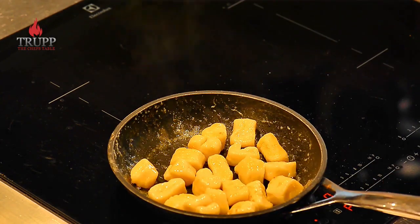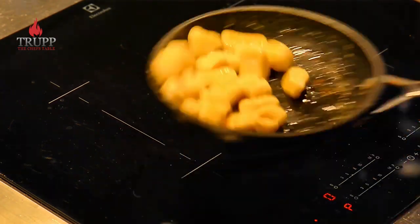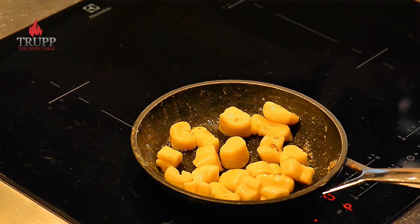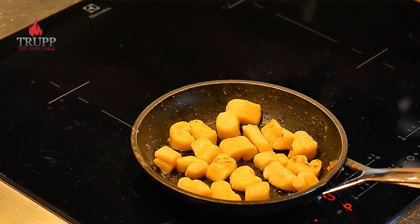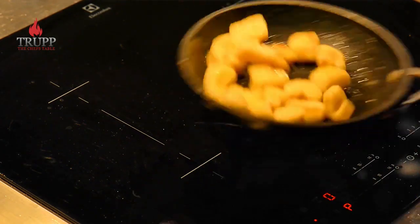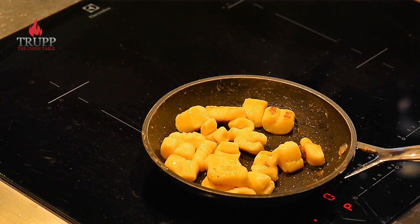Now you can see the water has boiled away and I go over into a frying stage. I just fry them around until you're happy with the color — you can get them really, really brown. You can add flavors like rosemary, thyme, chopped garlic, chopped onions, or mushrooms, so be creative. I hope you got something out of the video and I look forward to seeing you next time.